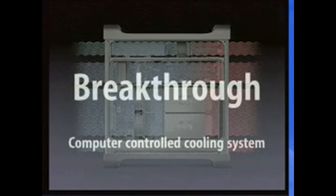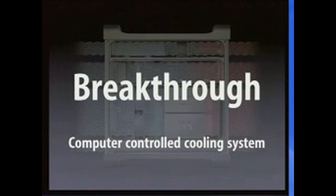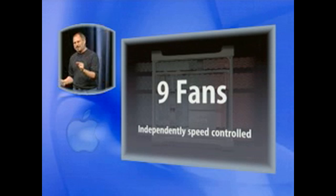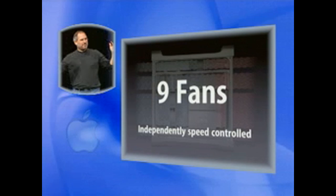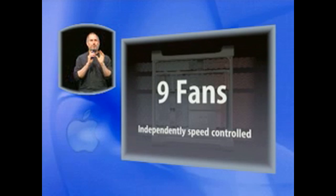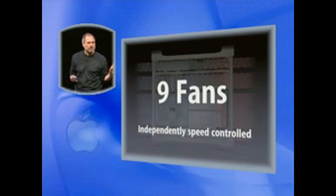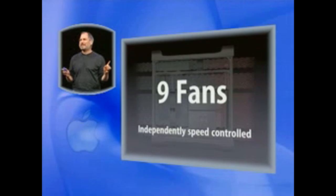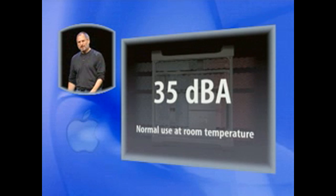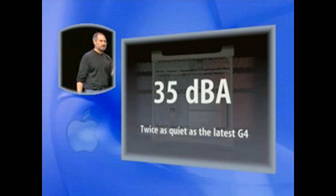In this enclosure, we've got a breakthrough. This whole thing has a computer-controlled cooling system. We've got nine fans in this enclosure. Now you might think, oh my God — nine fans means it's going to be nine times louder. No. It turns out the opposite is true. By putting the fans precisely where they're needed and independently controlling them all, we can make it a lot quieter. As a matter of fact, we're down to 35 dBA at normal use at room temperature. This is twice as quiet as the latest G4.